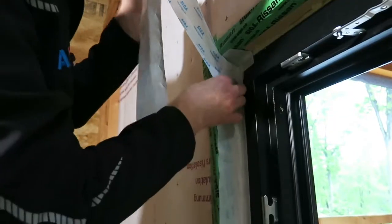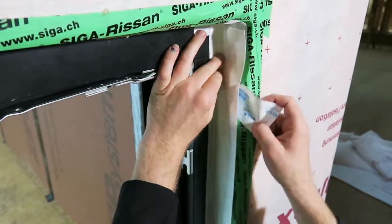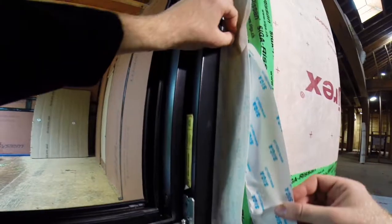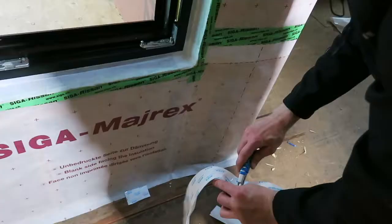Our next step will be to do both jambs. And finally, we're going to do across the head.